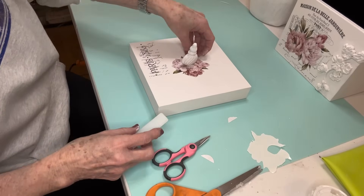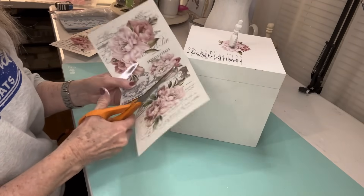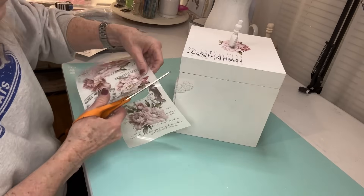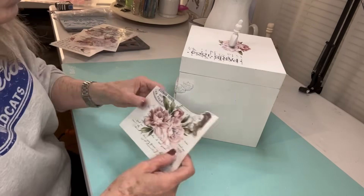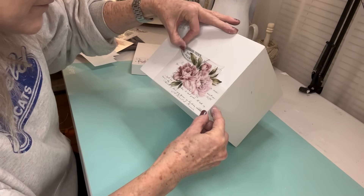I cut a little strip down the middle and kind of cut a little indentation in it because I'm putting that transfer around that little topper. I apologize — I forgot to show you the transfer that says Paris on the side, which is also part of that transfer set. Now I'm going to be starting on the sides of the box.